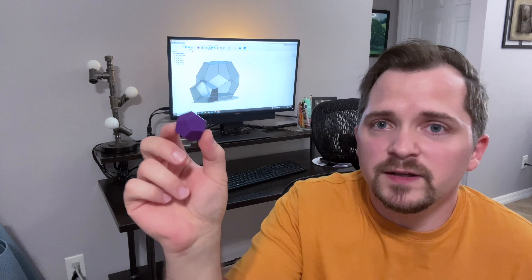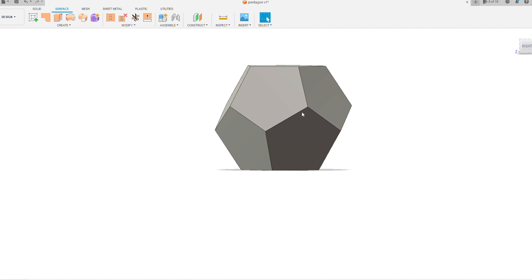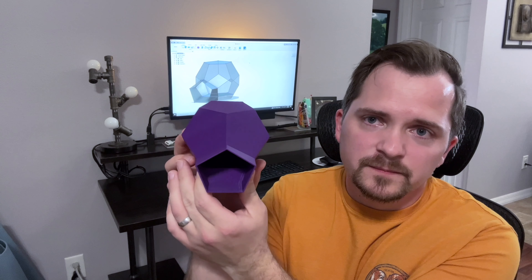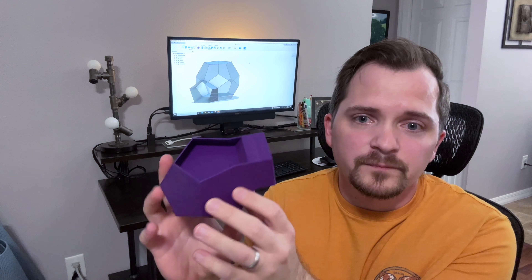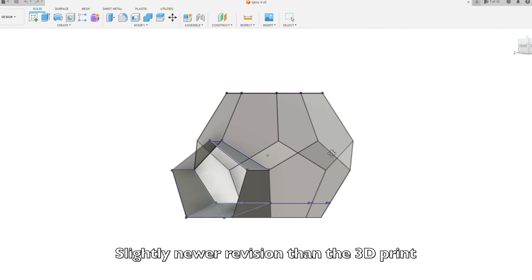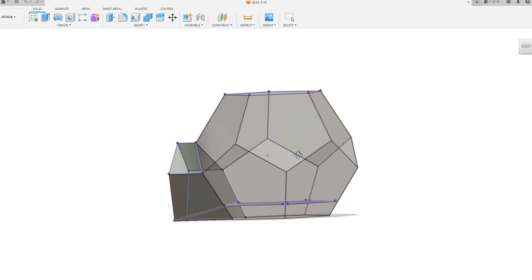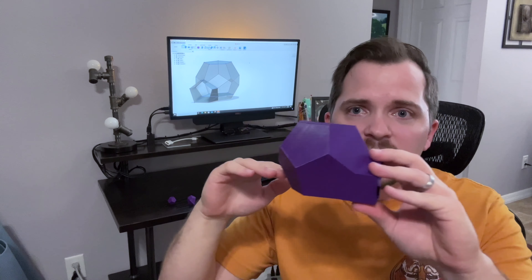Which brings me back to the original design using pentagons. This is called a dodecahedron — and if I'm pronouncing that wrong let me know in the comments. Next was to create an opening to allow access to the inside, which leads me to this version. So this has a covered entryway and a raised floor. The covered entryway is really just to protect the inside from rain and wind, and the raised floor is to give added insulation from the ground. Also, because it has tapered edges as you go higher up in the structure, you actually end up with more floor space.